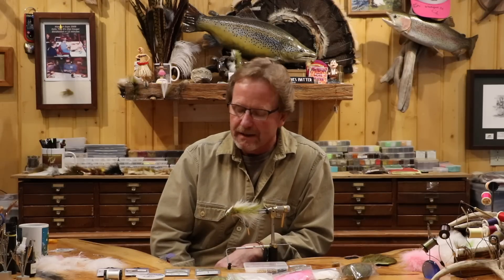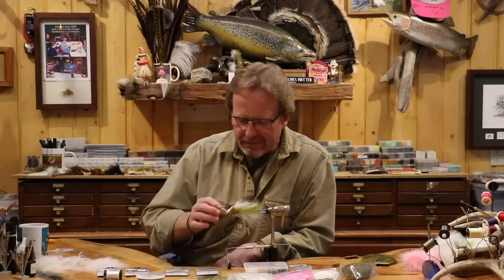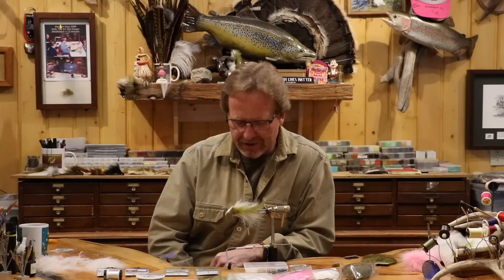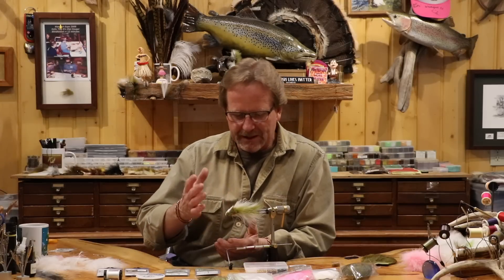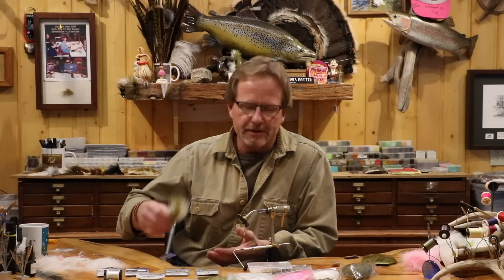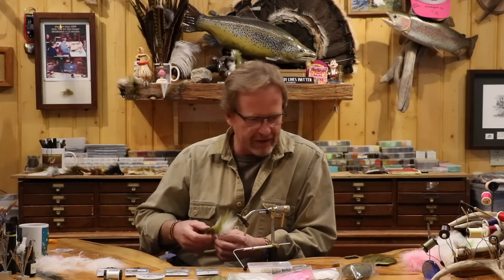It looks like a super complicated fly, but it truly isn't. It's a pretty straightforward fly. It's a little bit scary in your head, but you'll see it's not that hard, and it doesn't have to be exact. It's pretty simple to tie. It's a little complicated in that you've got a lot of materials to put on the hook over and over — it's kind of repetitive.